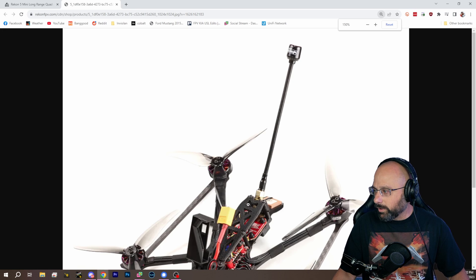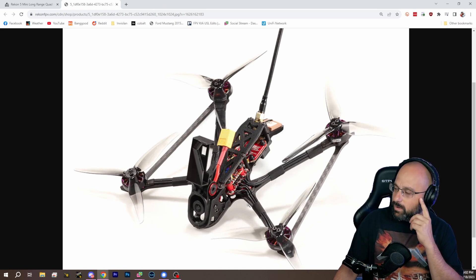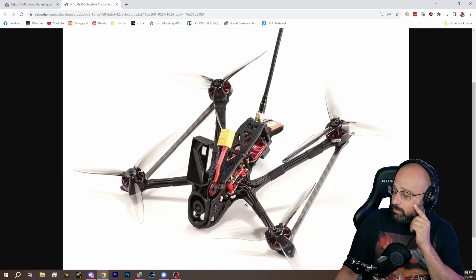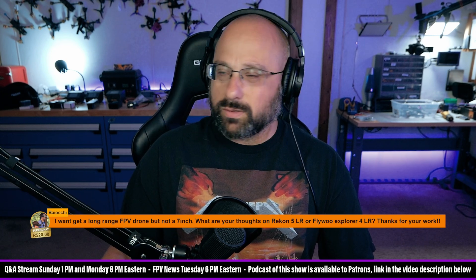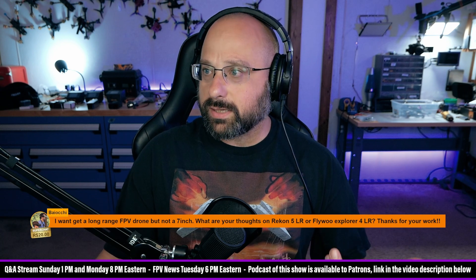I really liked the Recon 4. The motors are a little fragile, but for a long-range quad you shouldn't be bashing it too much, so it should be okay. Based on my experience with the Recon 4, I would feel pretty good about the Recon 5. Or the Flywheel Explorer 4 — also all right. I think I would lean toward the 5 because you're getting a longer flight time, though it depends on the battery you choose. The Flywheel Explorer 4 is a known quantity; the Recon 5 is a little less well-established, at least in my mind.